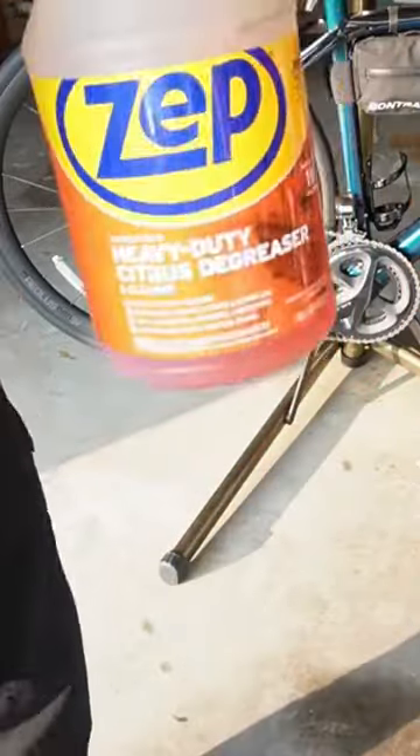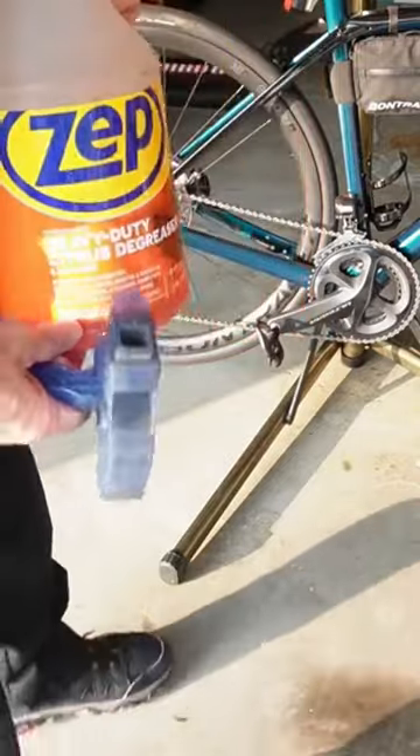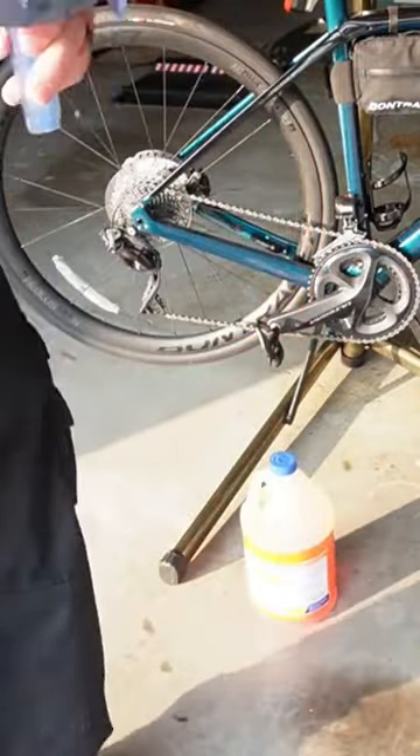I bought a gallon of this — will last me forever, probably about 12 or 13 bucks for the whole gallon. If you go to a bike store and get some bike degreaser, it's going to cost you 10 times that amount.